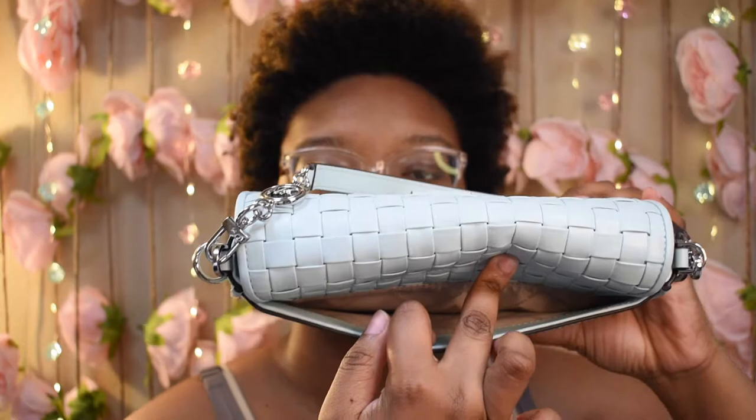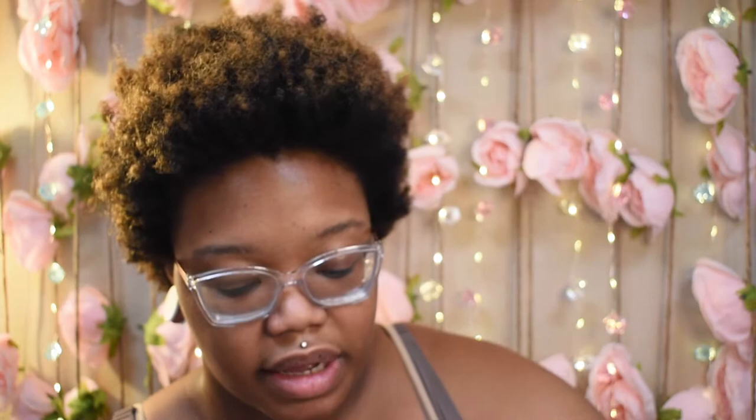The slip pocket they're talking about is this one in the back — it does have a pocket in the back. And then on the inside, you push this up to open it. This is how the inside looks — it's pretty narrow and pretty small on the inside, but it fits pretty much my essential stuff that I always put in my bags.